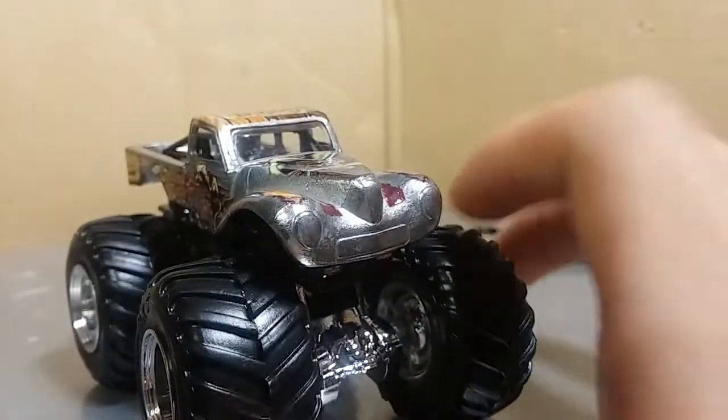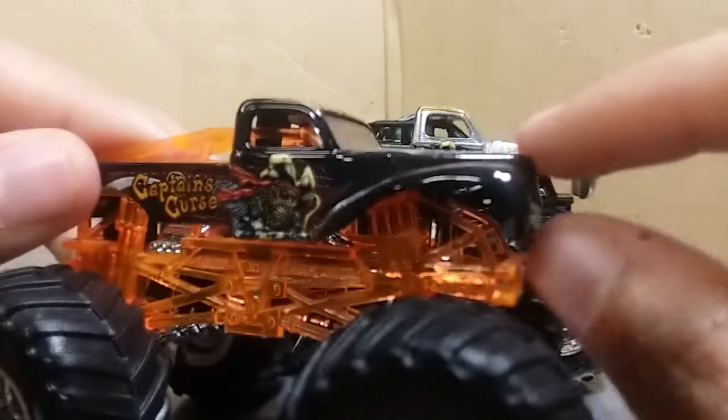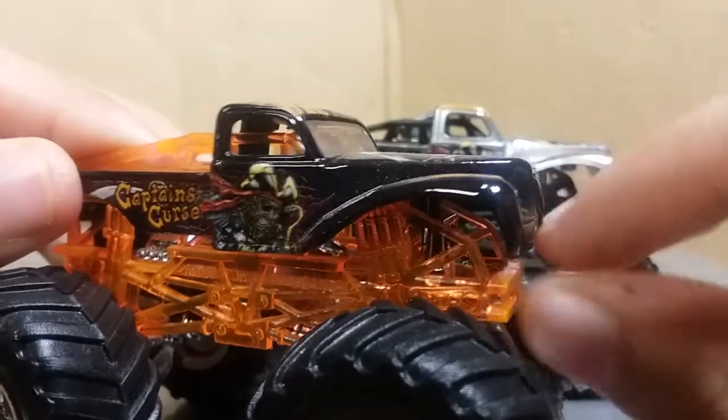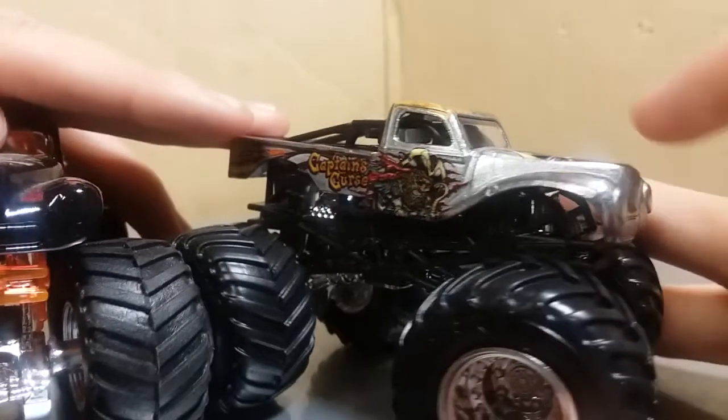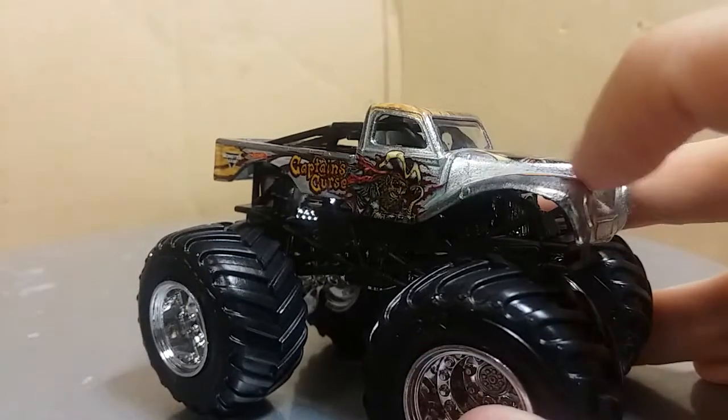I never noticed how the lights on the... Oh! They changed the casting. Look at this. So on the original Captain's Curse, the lights were actually embedded in here and just kind of outlined. On the new one, they're actually kind of poking out — they're 3D. That is cool, I didn't even notice that. That is awesome, that's worth picking up another one.